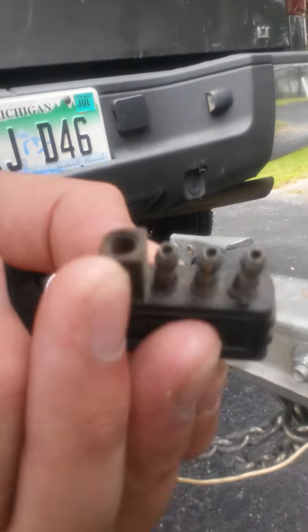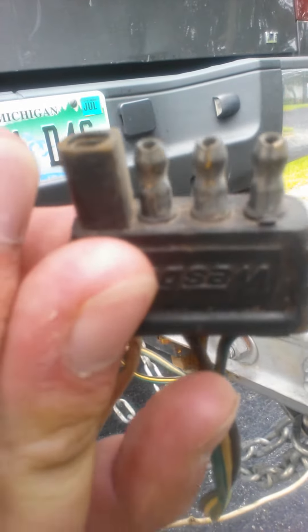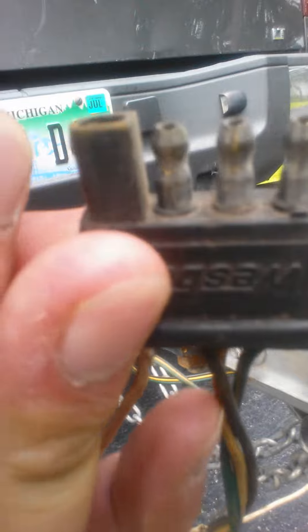From the green wire I was getting 12 volts, the yellow wire getting 12 volts, the brown I was getting 0.2 volts. So that right there told me that I had an open circuit on the trailer somewhere.